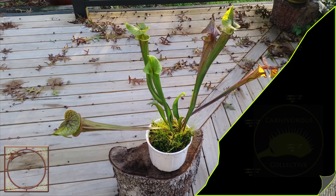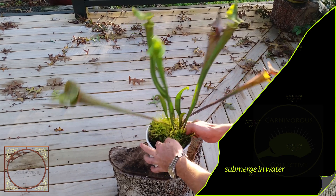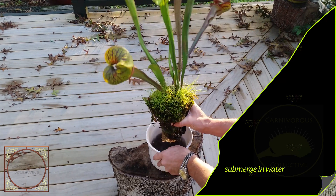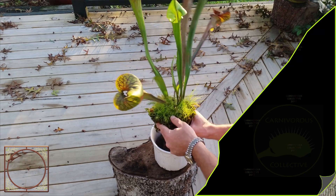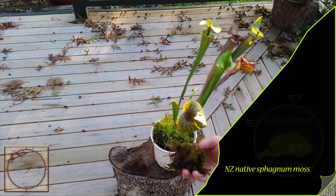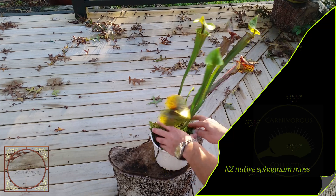Once again here we are with this flavour, it's about 18 months old. It likes being submerged in water, so I've just kept it in this pot here, which is full of water, and just put some moss, put a bit of moss here on top — they really like that moss.